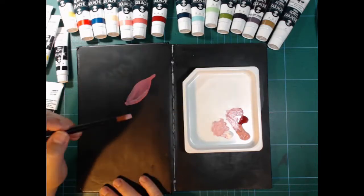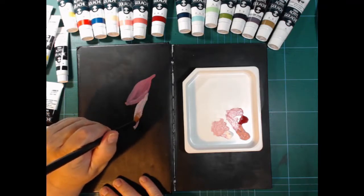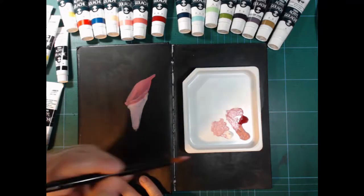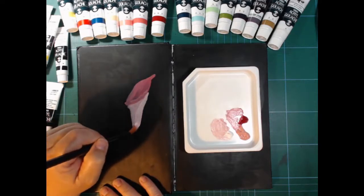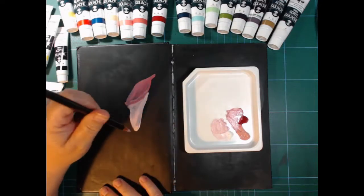The bottom of the flower is paler than the top, so here I'm mixing in some white, and that covers a lot better. It has to be ugly before it gets pretty, so bear with me. You have to go through quite a few layers before it starts to look like anything much.